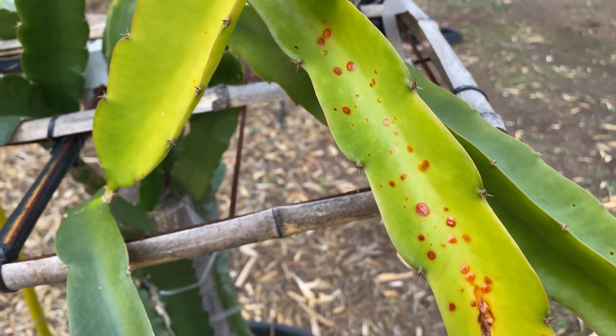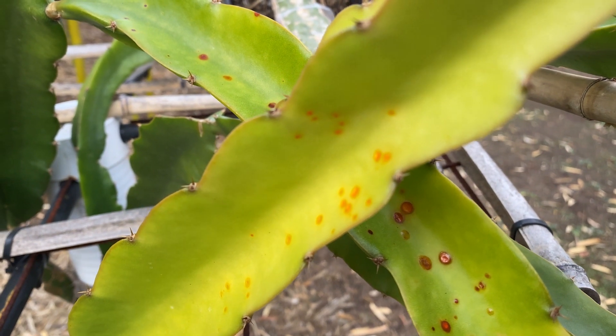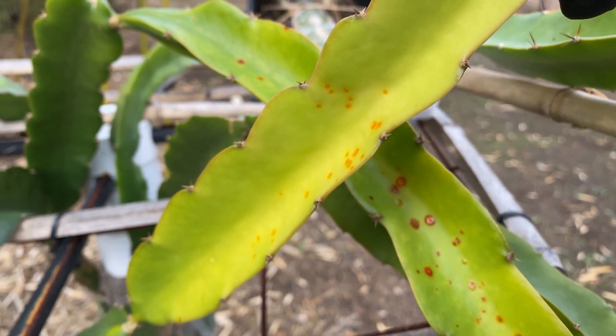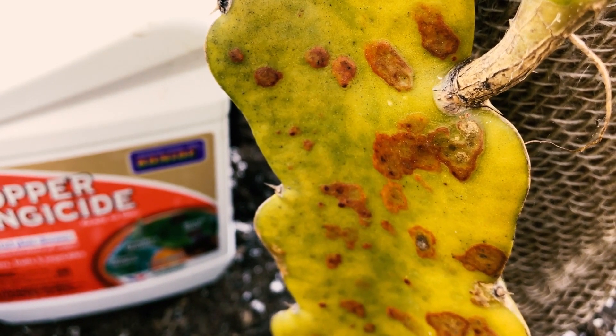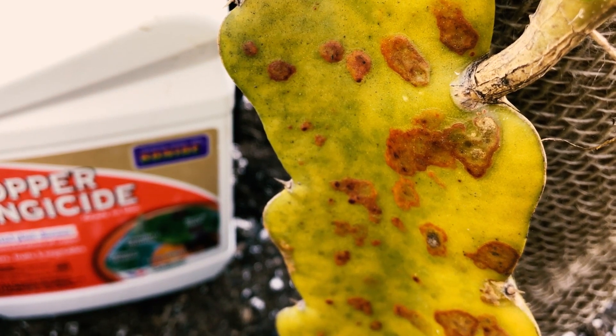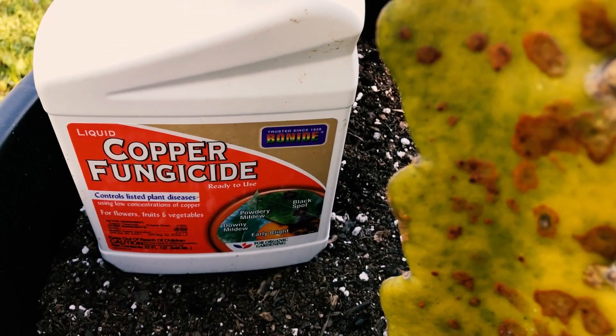Luckily in Southern California, it's not a very bad problem. You can see it on some brand new growth there as well, but I don't see any damage. It can just spread slowly. Now last year, about 10 months ago, I used copper fungicide to treat my Nicaraguan red. The drawback with copper fungicide is it's not organic and it will harm the soil biology if you spray it recklessly.